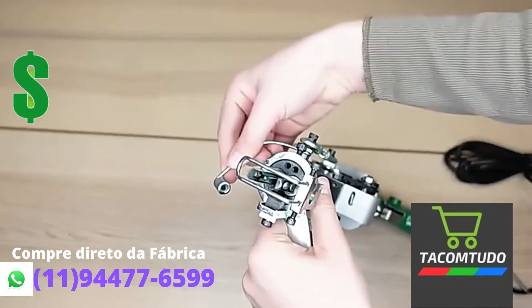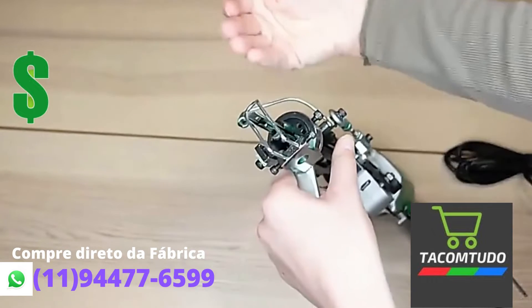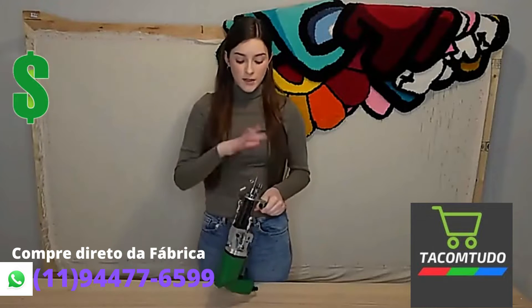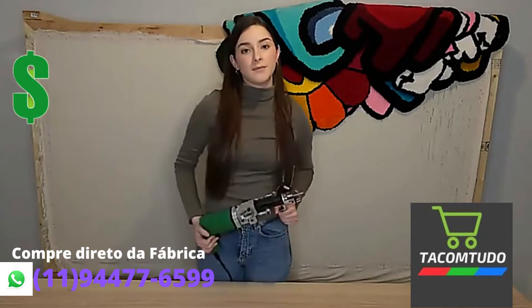This yarn holder is adjustable, so you can move it back to the center if that's where you want it. Now that we've unboxed our gun, cleaned off the oil, and adjusted the yarn holder, I'm going to quickly show you how to use it and how to take care of it.